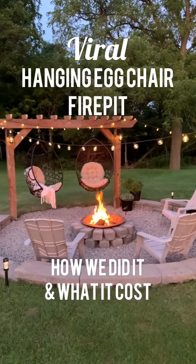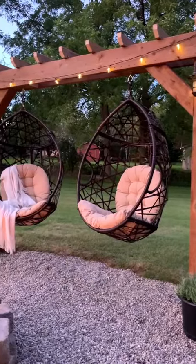So you want to build the hanging egg chair fire pit? Well, this is how we did it and how much it cost us.